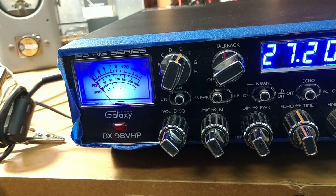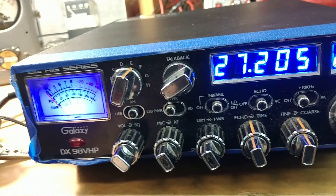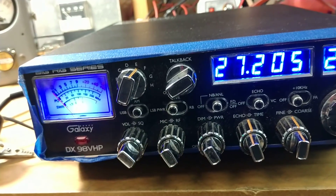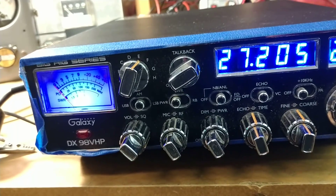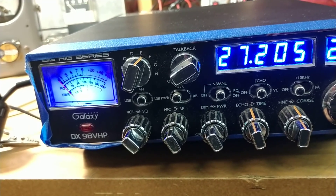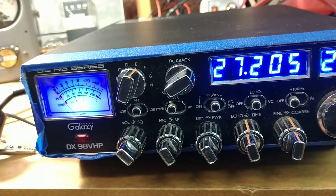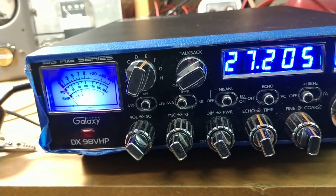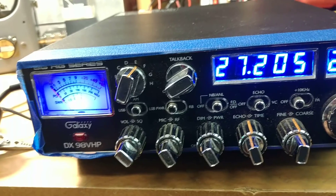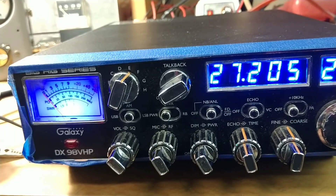We appreciate it — y'all stay tuned. I've got some parts coming in and some more radios coming up. I've got about three amplifiers we're going to be doing this week: demo on a four-pill, a five-pill, and a two-by-eight. We've got several amps coming up. Y'all be safe, be careful, and be kind. We'll catch you next time — I've got to get back to the bench. Yeah, it's Sunday and I'm working. Y'all have a good one. Bye.